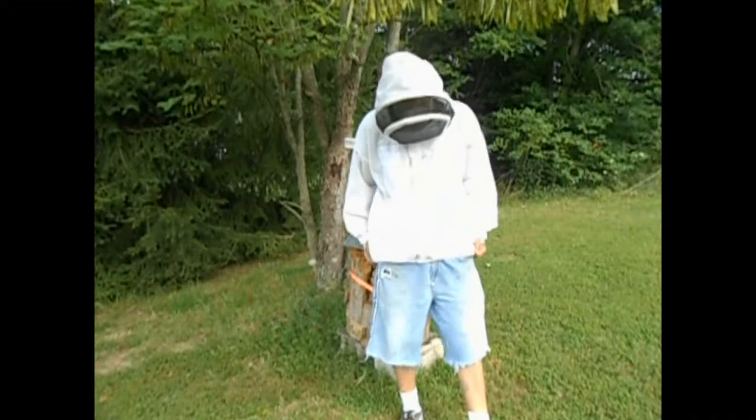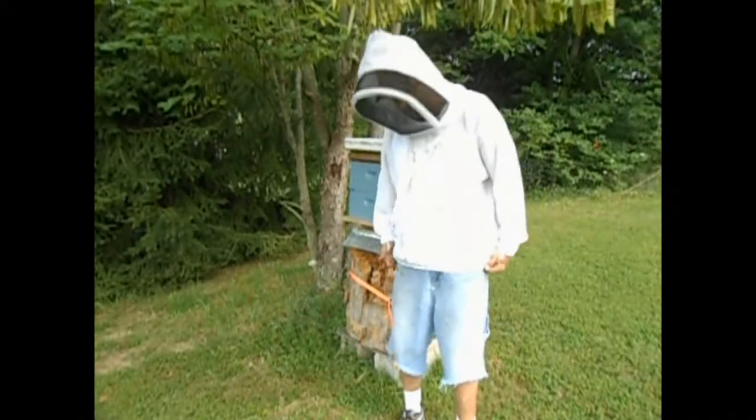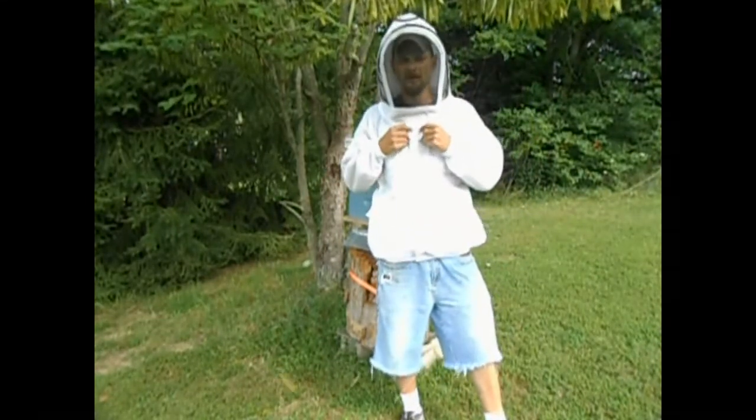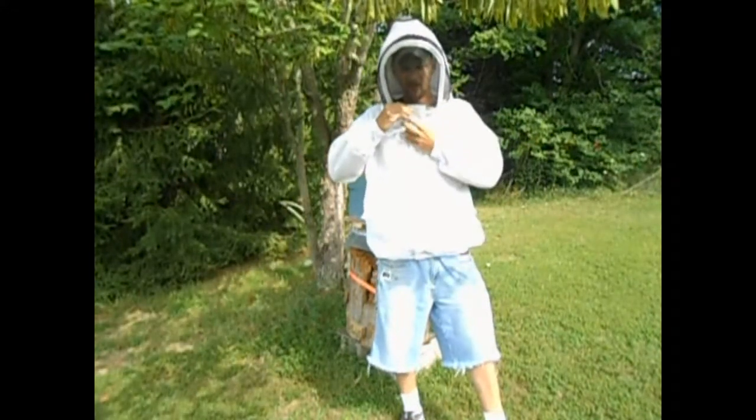Anyhow, make sure to get this one long enough. It's got real durable elastic around the bottom that keeps it from pulling up. Right here I've got two zippers that come around from my veil, and a velcro flap which covers all of the zippers.